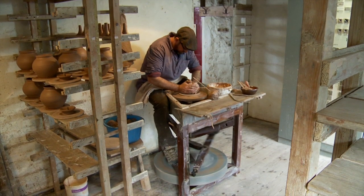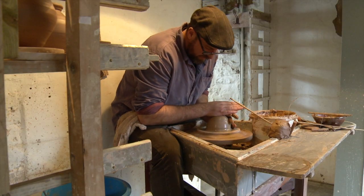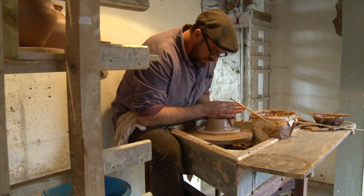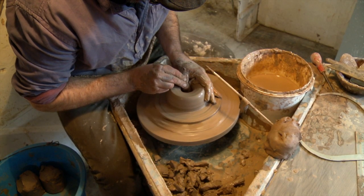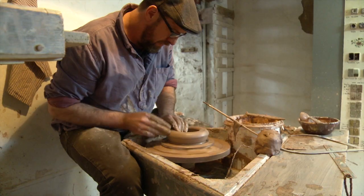The first stage is to centre the clay, to get it to run through. It's not a brute strength — it's a kind of intelligent strength and a sensitivity that you need to acquire or practice. You will use your thumb or your forefingers to open it up and then pull it out, making the base of the pot.